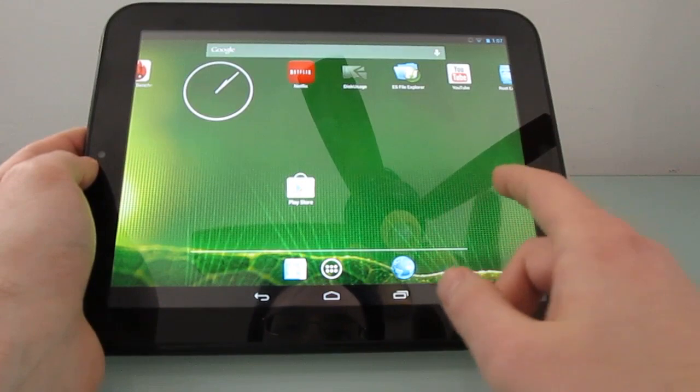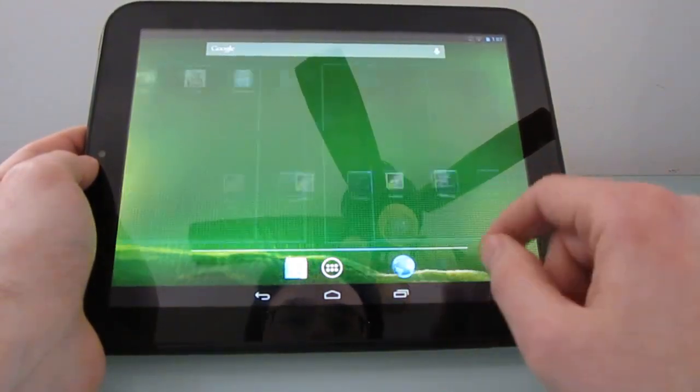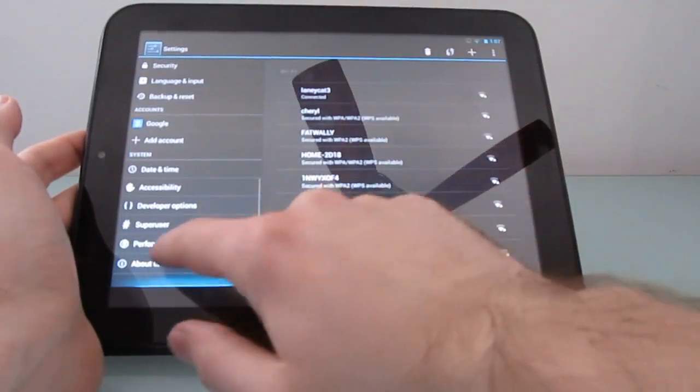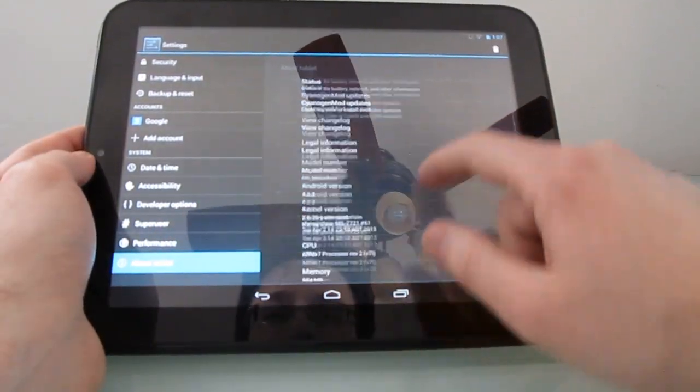This is a test build, of course, so it might not necessarily be a daily driver for everybody. But if you want to see what Android 4.2 looks like on the HP TouchPad, it looks pretty good and works pretty nicely. Taking a quick look in the settings, you can see that it is running 4.2, CyanogenMod 10.